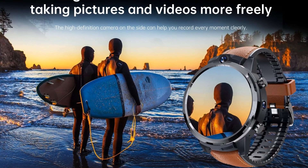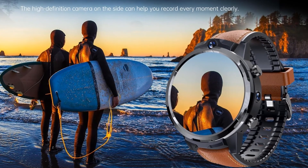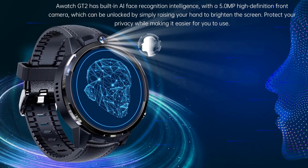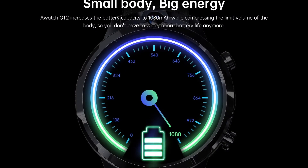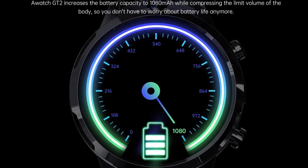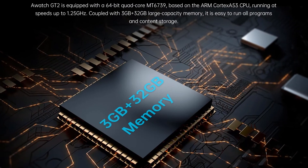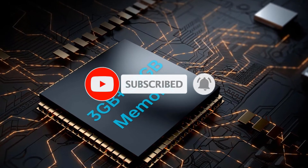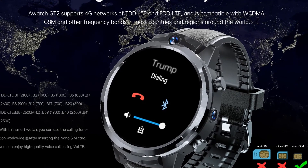Front camera: 5.0 MP HD. Side camera: 5.0 MP HD. Battery: 1,080 mAh polymer battery. Standby time: 6 days. Waterproof: IP67 life waterproof. Weight: 70 grams. Dimensions: 57.2 × 49.5 × 17.3 mm. Package dimensions: 120.5 × 99 × 72 mm.